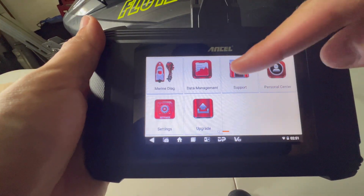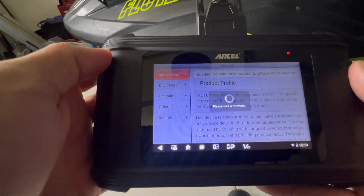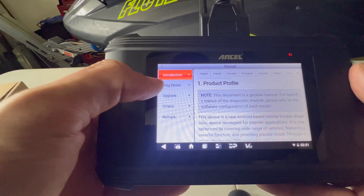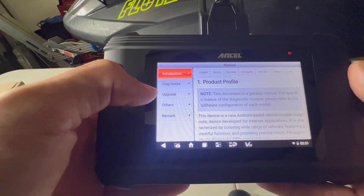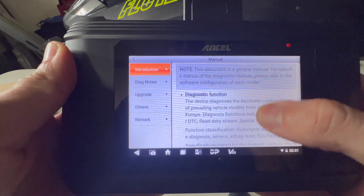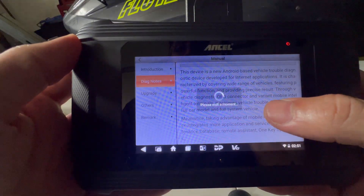Another great tab is the support tab. When you click on manual, you actually get the downloaded manual for the product. You can check out the introduction, diagnostic notes, any information on upgrades, or anything else like that — pretty easy to navigate and maneuver around.